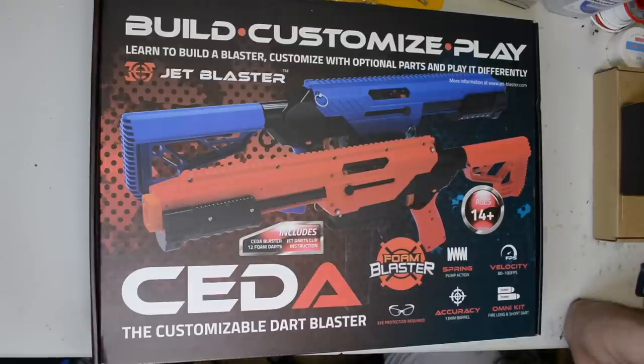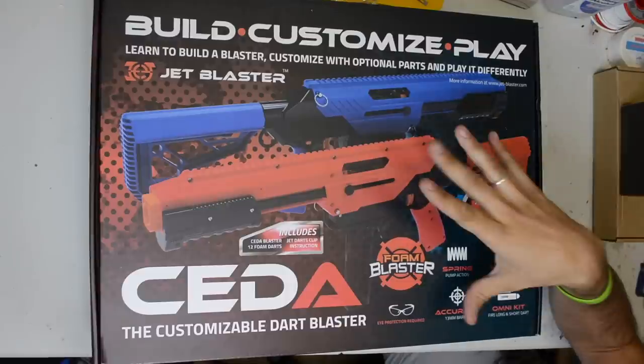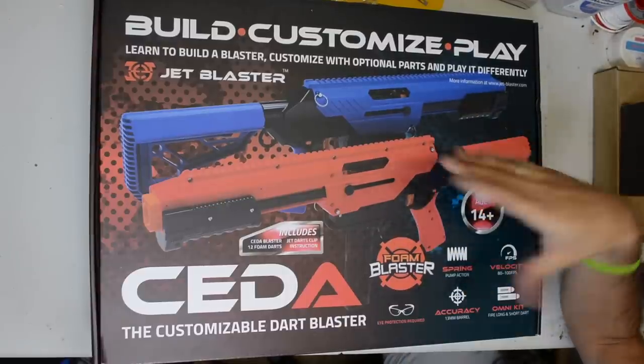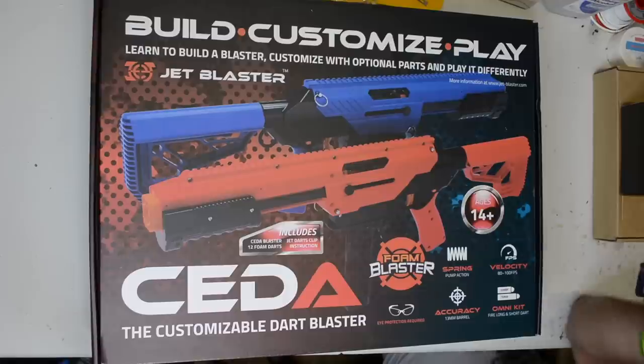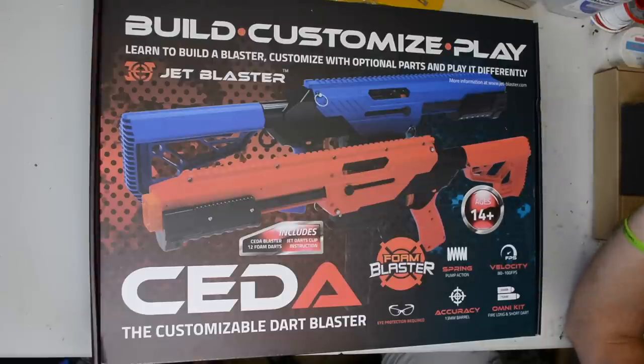What is up Nerf Nation? I'm Naptown Nerf and today we are going to be overhauling this new color scheme CETA. This is just a re-release of the normal CETA with the Omni internals. Those internals are fine if you want a basically stock-performing blaster, but upgrading those things are terrible.